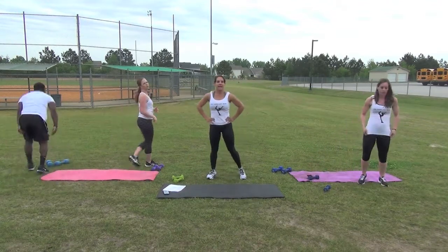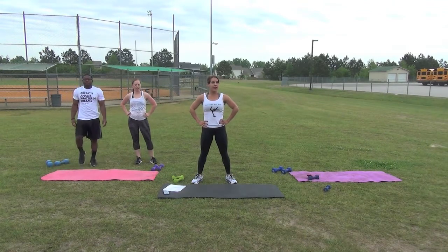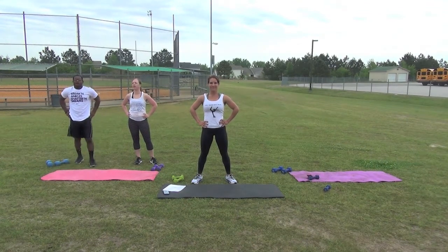Thank you for joining us. Next, we're going to do a short Tabata for five minutes.